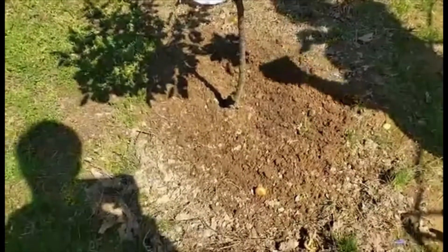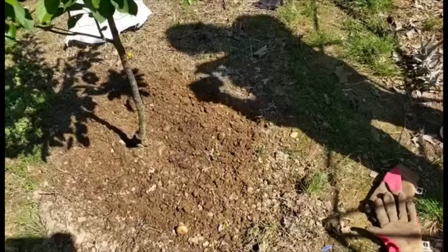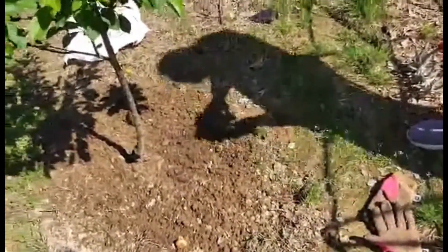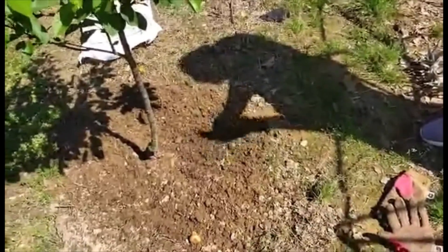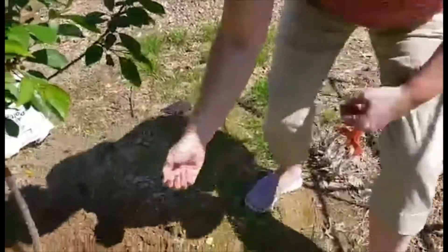We've got the ground all loosened up, and we're just going to sprinkle the seeds right on top because we're going to cover them with some potting soil and then water them in. We'll need to water them every day for a little while. There are the little seeds.